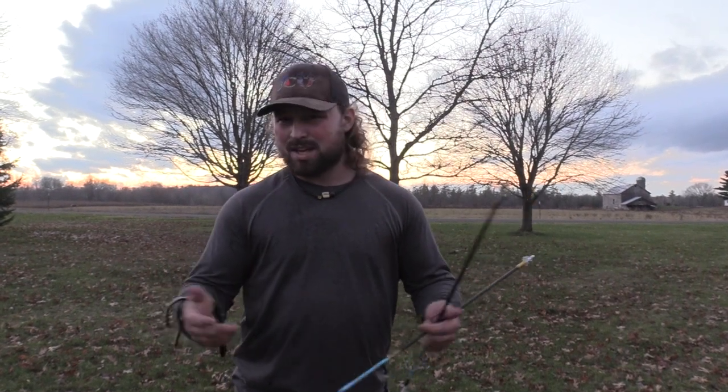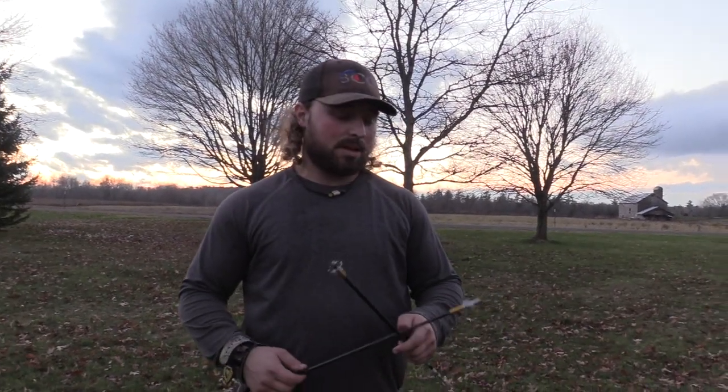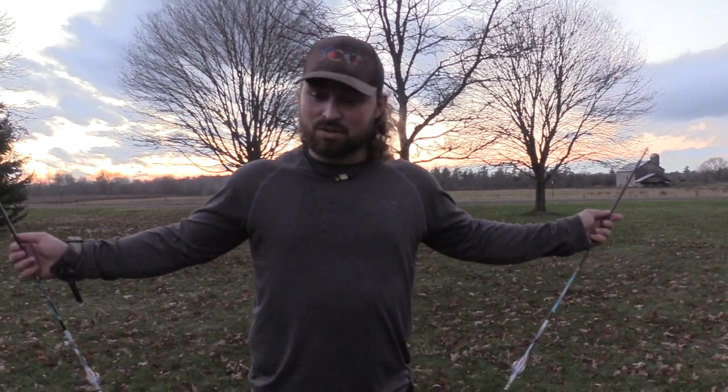If you haven't yet, smash the thumbs up button. If this is your first video with us, this is what we do — we love testing broadheads in ballistics gel, plus durability and accuracy tests. Hit that subscribe button and the notification bell. We upload Monday and Wednesday during season, Monday, Wednesday, Friday during the off-season. Hit that notification bell — you never quite know when we're going to throw in extra videos. This is Jake Selisman, Blue Collar Outdoors — catch you on the next one.